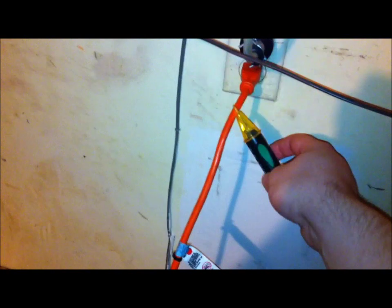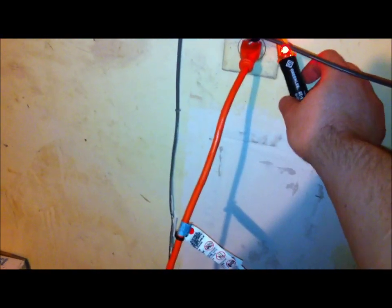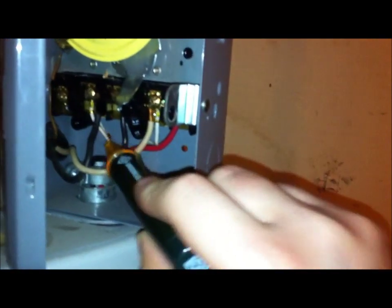I'm going to double check that there is indeed no voltage going to the water heater. I've got my little voltage detector here, and I'm going to first try it out on voltage that I know is live, so I can be sure it's working and I won't get a false negative reading. We're good.